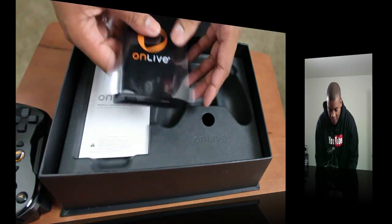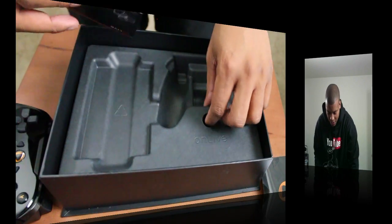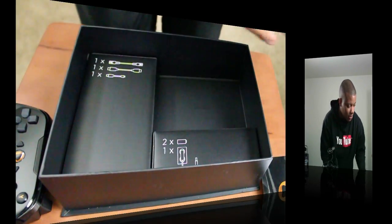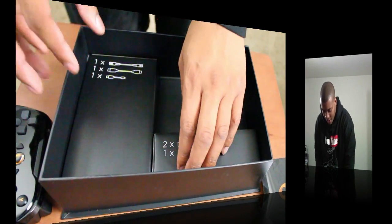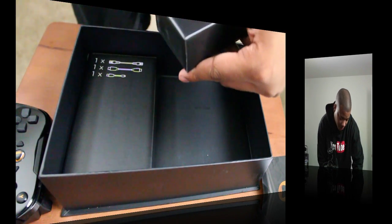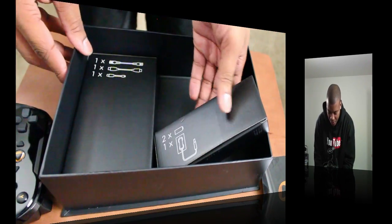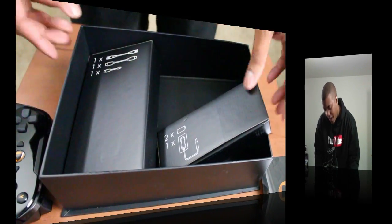And then we actually have the system itself, which I'll get to in a second. Let's go ahead and see what else is in this box. Of course we got some little instruction manuals here, and we have all the cables here. Looks like I got some batteries in here and cables and some more cables.